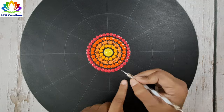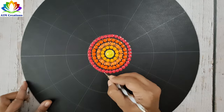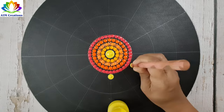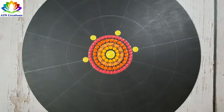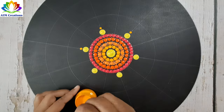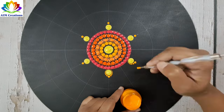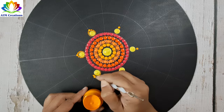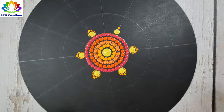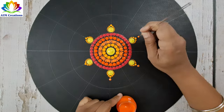I'll keep some tiny dots now. Now I'll keep some dots in lemon yellow, then some dots in cream yellow, and now I'll keep some light vermilion dots.